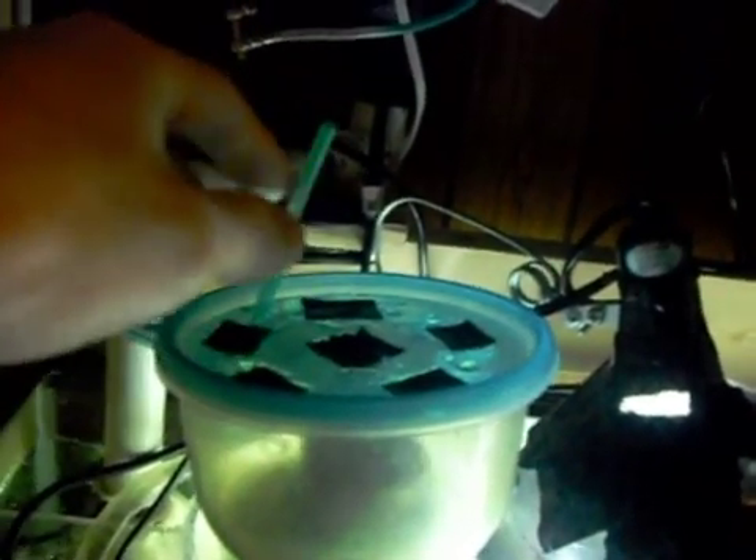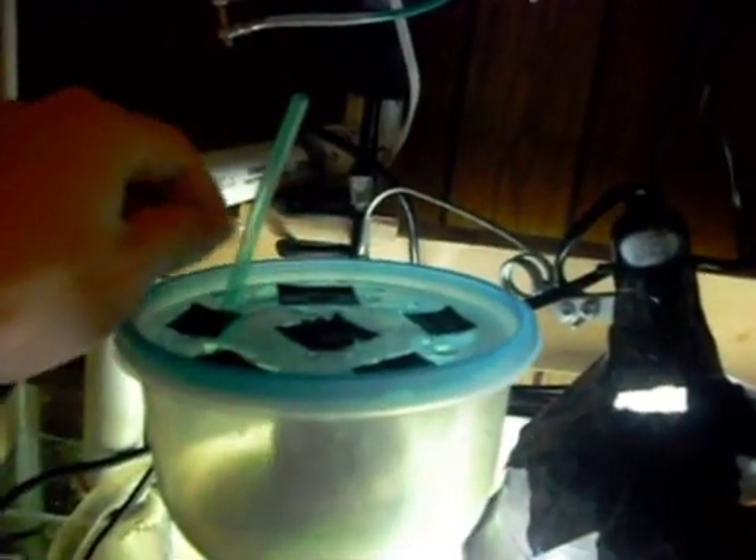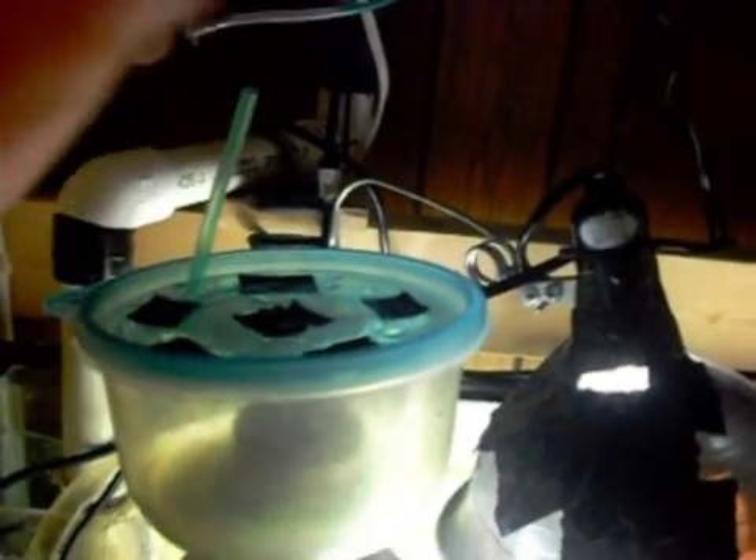And then you can put like a Tupperware bin or whatever you want on top of your thing for like a collection cup. And then that's pretty much it — your collection cup's on there. I just added a little — I had a bunch of holes drilled in here because this was something else before. I just clogged all those holes up, that's why the tape is there. But I have one little hole just so the air can come out, and I put this line on here just in case crap foams out of it or whatever.